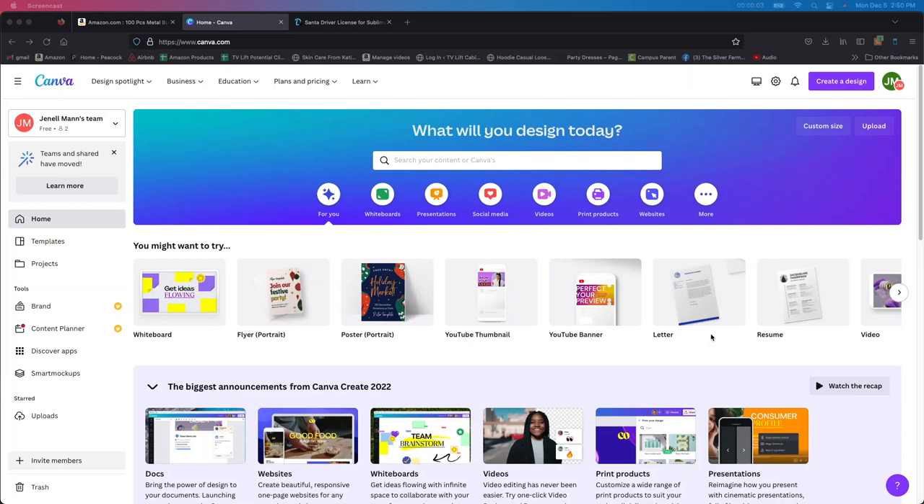Hey crafters, it's Jen from iCreateCrafts. If you're new to my channel, welcome. If you are one of my loyal subscribers, thank you for coming back. So I'm starting things a little differently — instead of working in Design Space, I'm actually working in Canva. If you haven't heard of Canva, it's a really awesome site where you can create all sorts of things.